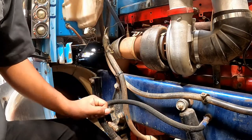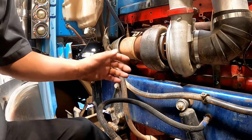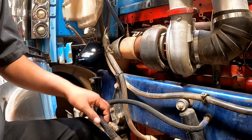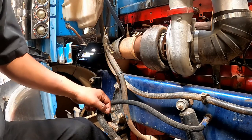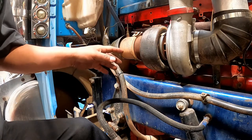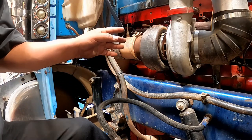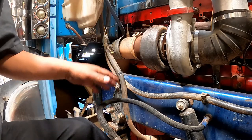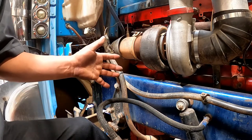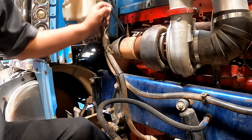Exhaust system: check the system for damage such as cracks, holes, or any severe dents, but mainly for any type of leakage such as rust or carbon soot around the joints. The system must be connected tightly and mounted securely with no loose or missing nuts or bolts.